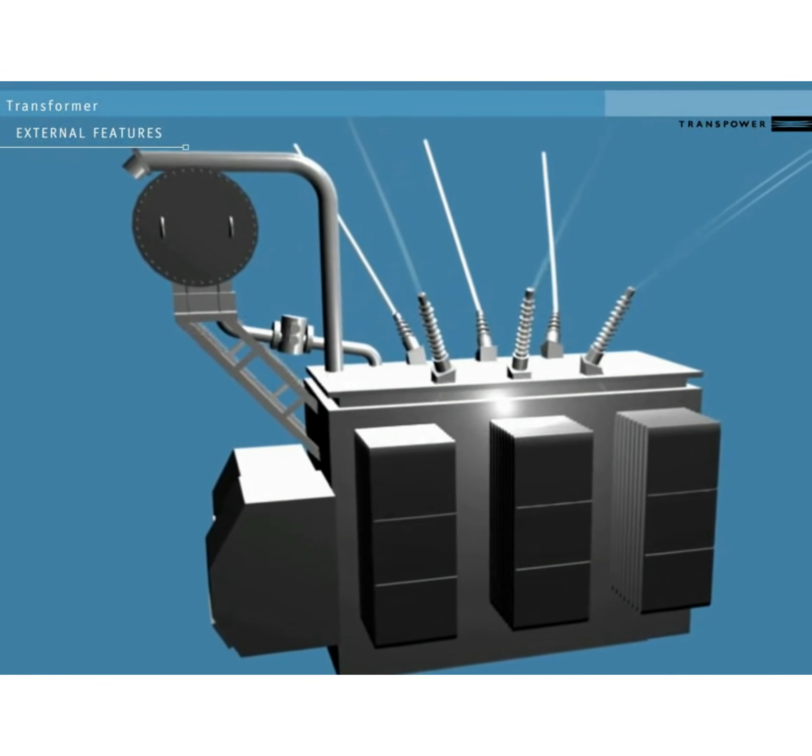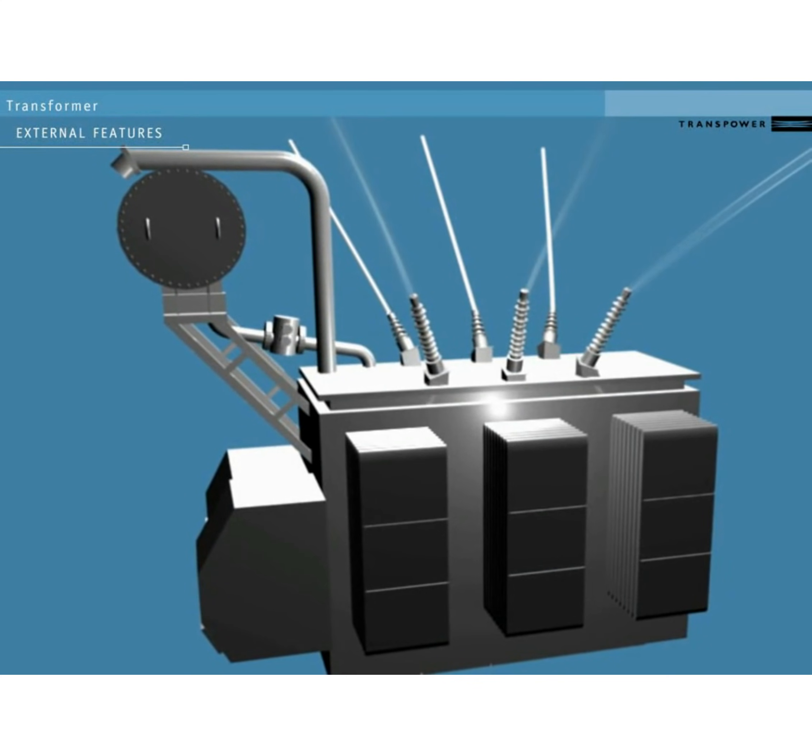On the outside of the transformer are a number of external components. Some help it to remain at a good working temperature, some help make it safer in the event of an accident, and some are used for monitoring.